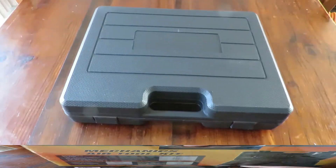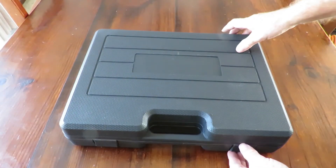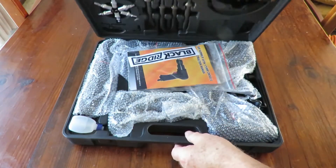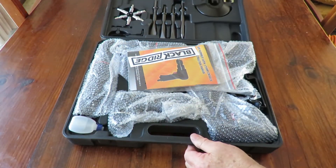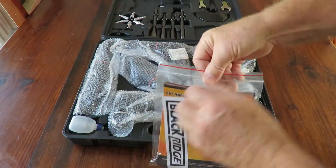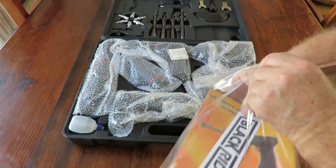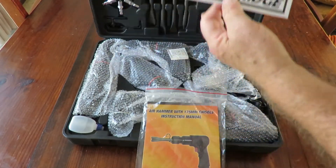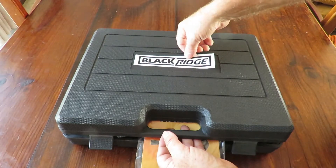I've taken the wrapping off and this is the first time I'm opening it. We've got a sticker — this is the construction kit sticker for BlackRidge. I did notice on the front of the case there's a spot to put the sticker, which I kind of like.